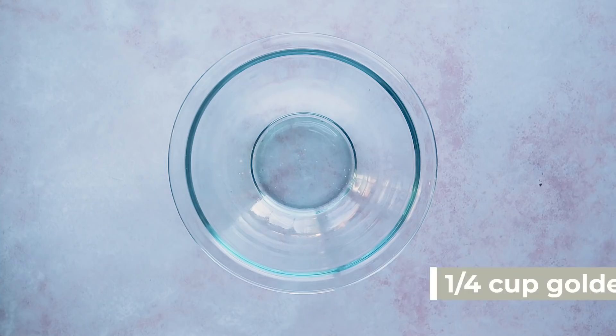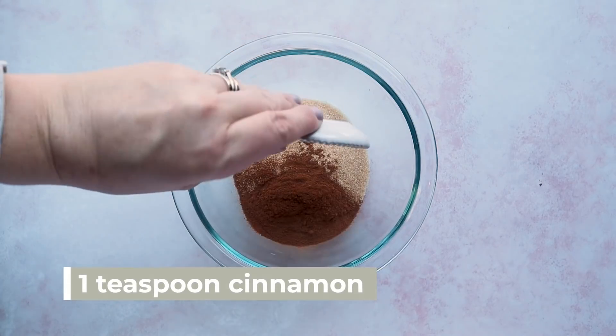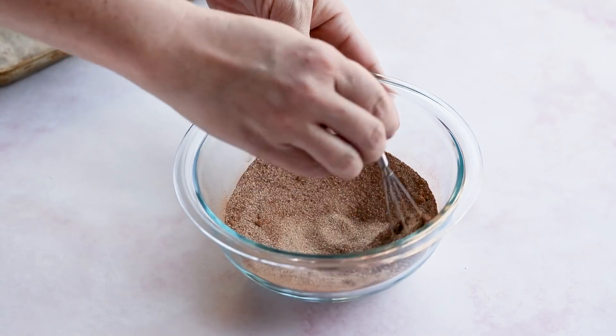Next we're going to move on to our filling. You'll need around two tablespoons of melted butter — get that prepared and set aside. For the cinnamon sugary mixture, we're not using sugar — we're going to use a sugar alternative. I'm going to use golden monk fruit in this recipe. You could also use erythritol, allulose, brown swerve, or whatever you prefer — you just need a quarter cup. Then add one teaspoon of cinnamon, a quarter teaspoon of nutmeg, and a pinch of salt. Whisk that together until combined.